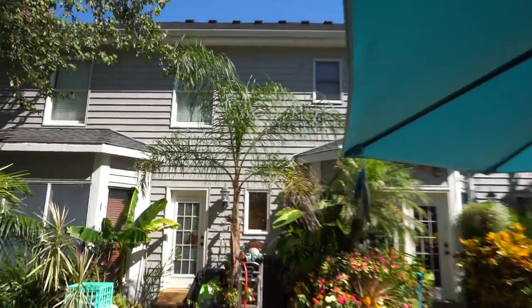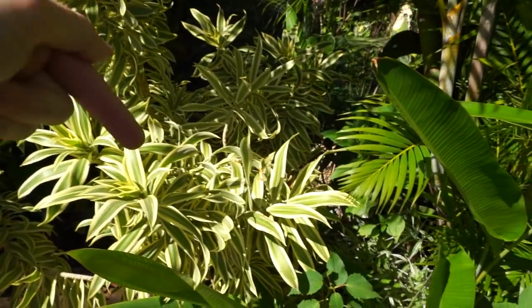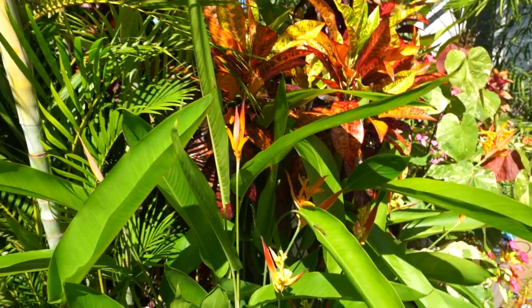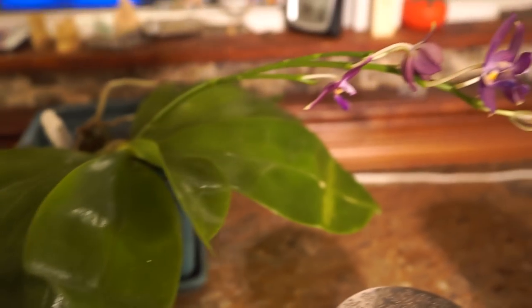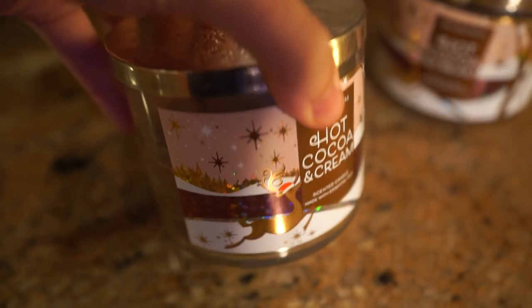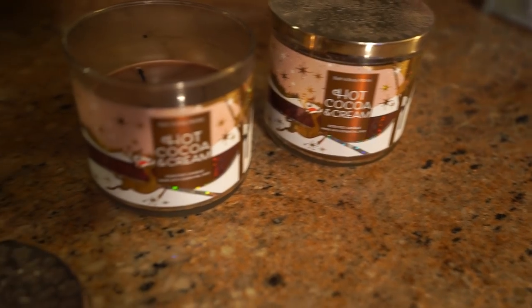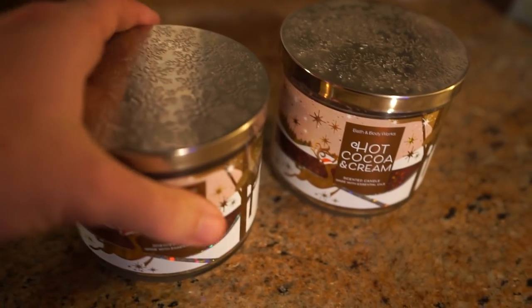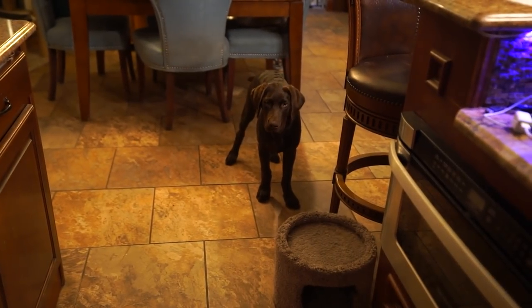Hope everybody's doing well — comment down below, say hi! I love talking to you all. Fun gadgets you like to use in your gardens, things you're doing to get ready for fall — well, it is fall, so happy fall! And everybody south of the equator, happy first day of spring. This orchid smells so good with the cooler nights. I've been digging out my fall candles — this one's hot cocoa and cream. I love this candle.